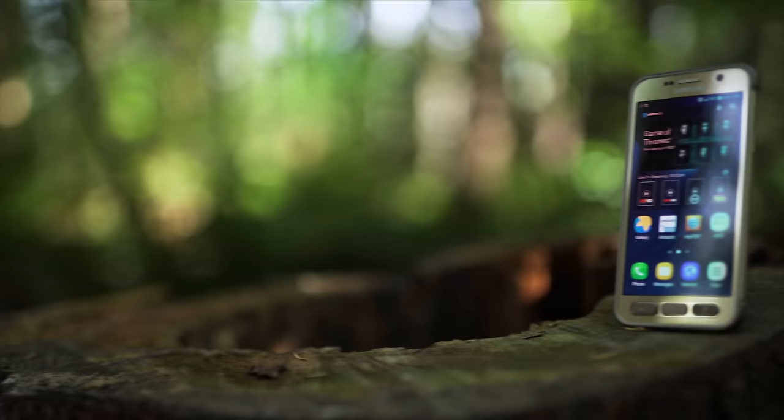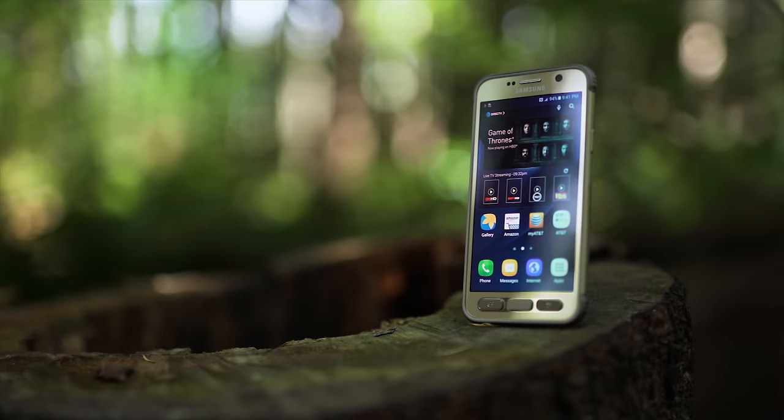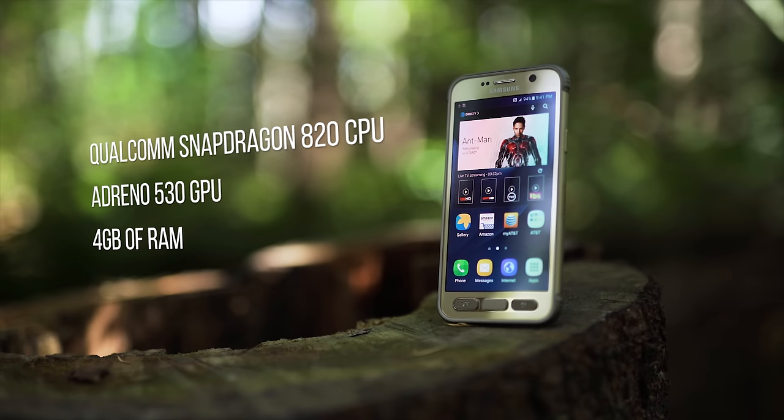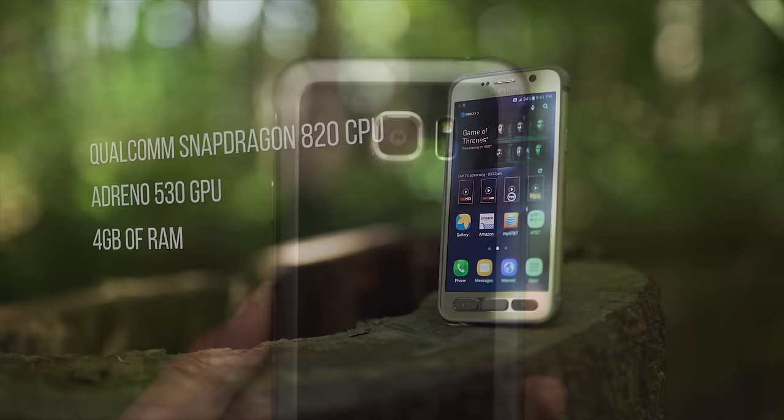Let's get the specifications out of the way really fast. The Galaxy S7 Active rocks a Qualcomm Snapdragon 820 CPU — there is no Exynos version for some markets this time around — an Adreno 530 GPU, and 4 gigs of RAM, making it nearly identical to any other flagship smartphone on the market. On the back is a dbrand skin, so you can't see the abhorrent color scheme. You're welcome.